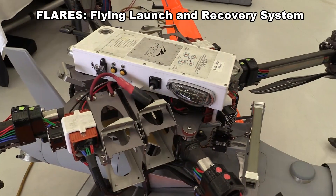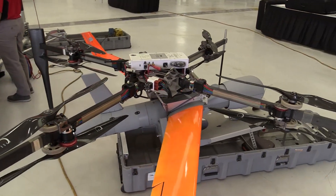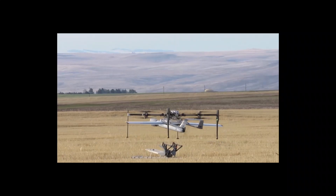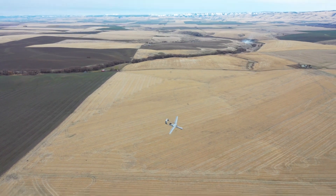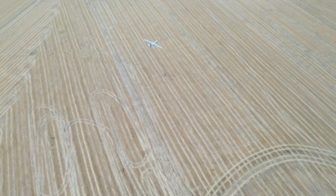FLAIRS is short for Flying Launch and Recovery System. We're using a large multi-rotor to serve as a mothership for your fixed wing aircraft. It gives it VTOL without compromising the performance of the fixed wing at all. We lift the fixed wing vertically with the multi-copter, get a little bit of forward airspeed, and release the fixed wing into flight. The multi-copter, which is battery powered, returns after three or four minutes, you change out the batteries, and the fixed wing goes and does its mission.